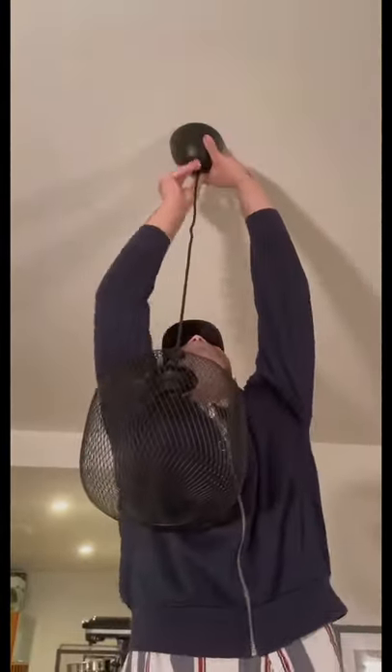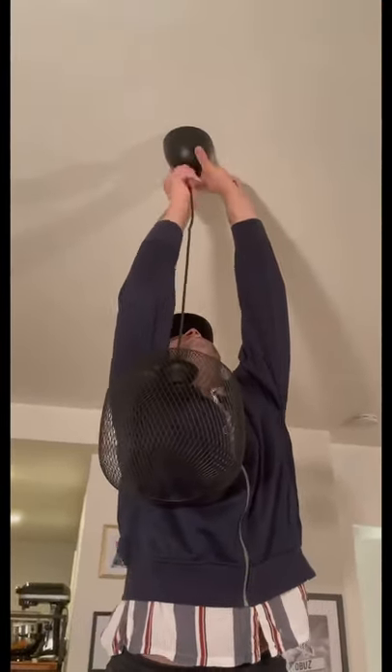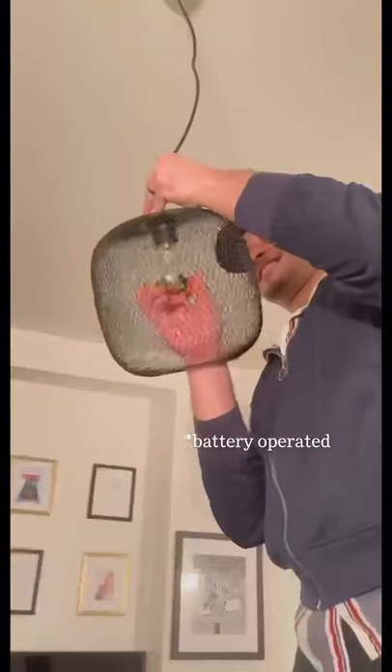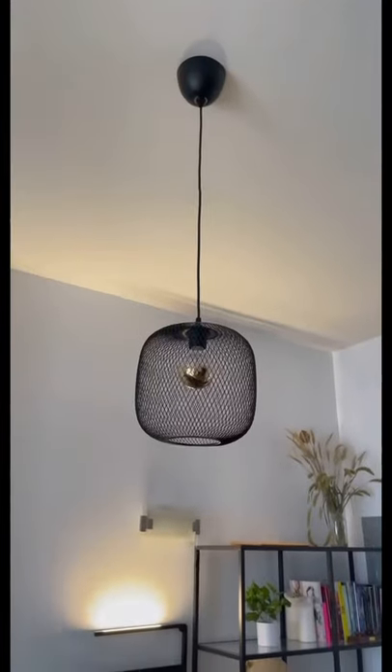We needed a light bulb — these aren't going to turn on because as I said we're not hard wiring them in. But you can use battery-operated lights with a remote if you do want them to turn on. We're just using these as they're really pretty. Here's the way it looked — rent safe and so cute! Hope you enjoyed.